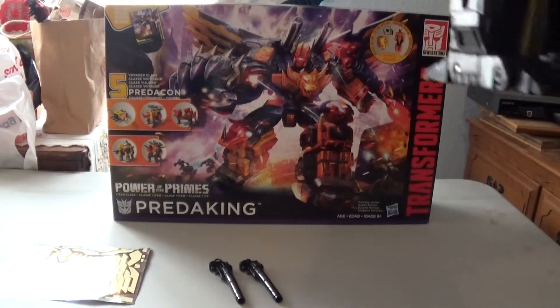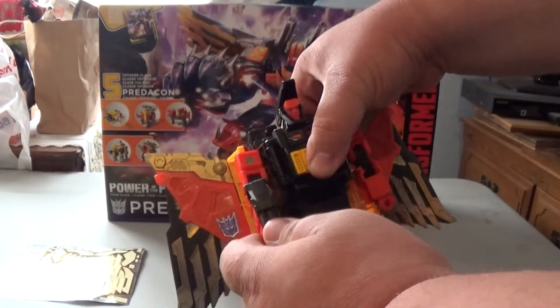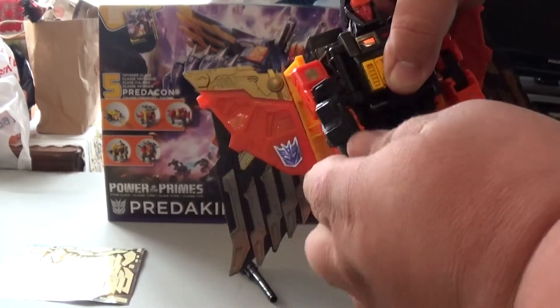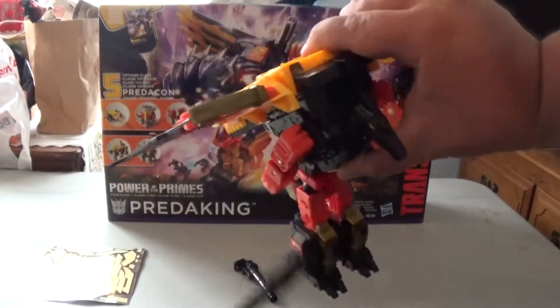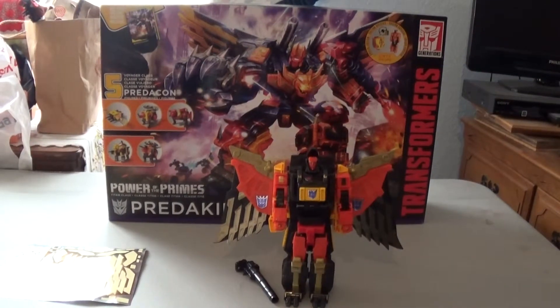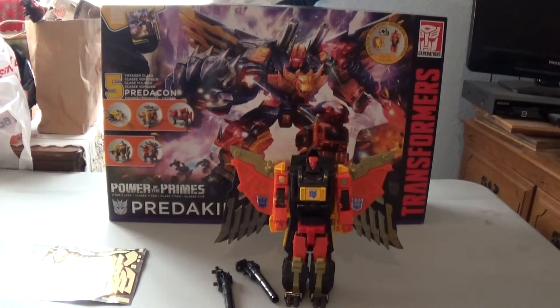That pretty much wraps up Dive Bomb. He can hold his weapons — make sure to flip that up so that the peg can go onto the fist. They can also detach, and they can attach to the wings as well. This concludes my review of the Predacon Dive Bomb. As always, like, comment, and subscribe, and I will see you next time.